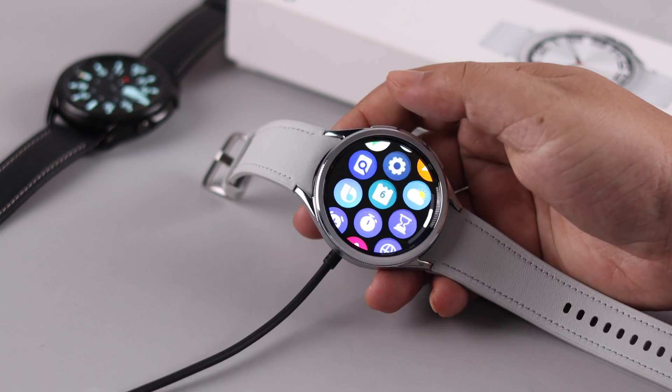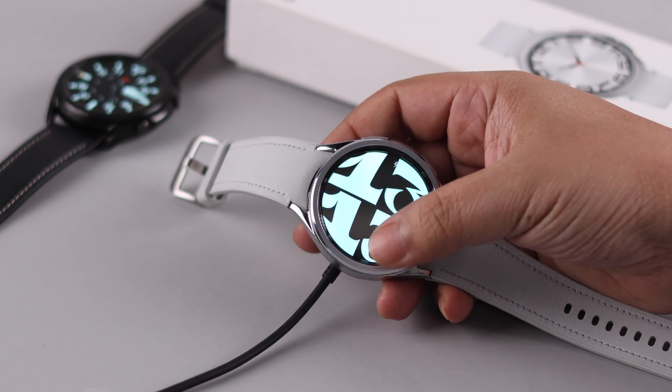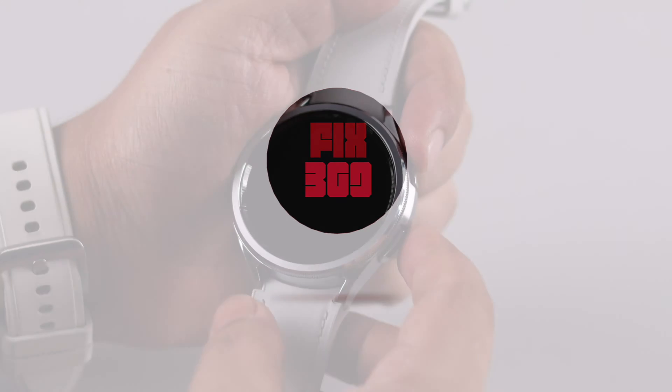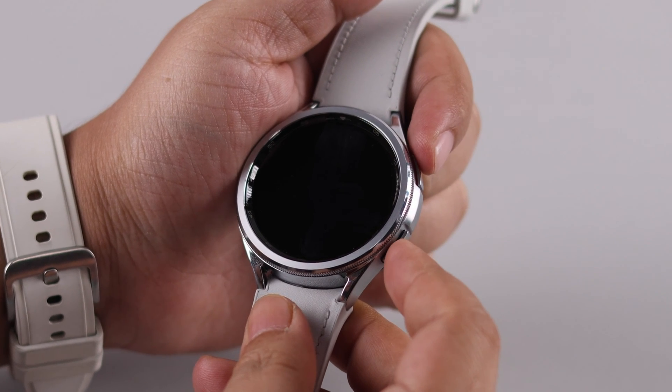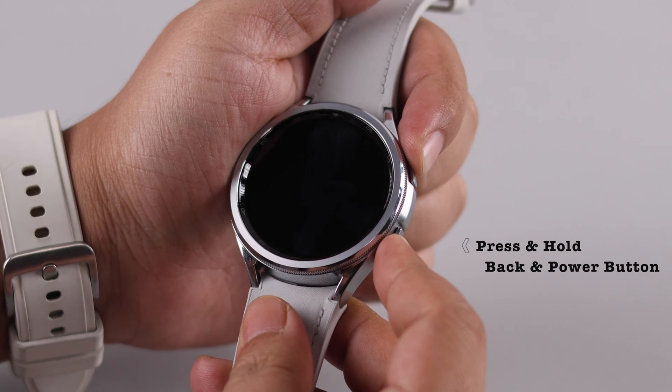Although our watch is facing no such issue, the solutions will definitely work for you. First, you need to try to force restart your watch by pressing and holding the back and power button together until you see the Samsung logo on your screen.